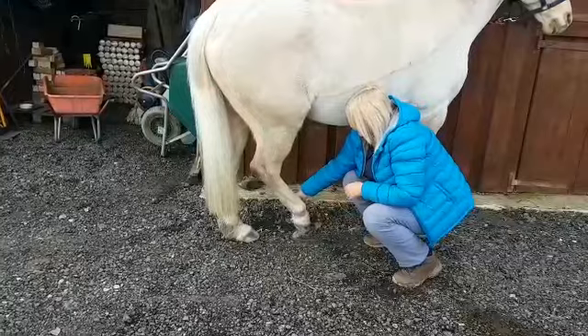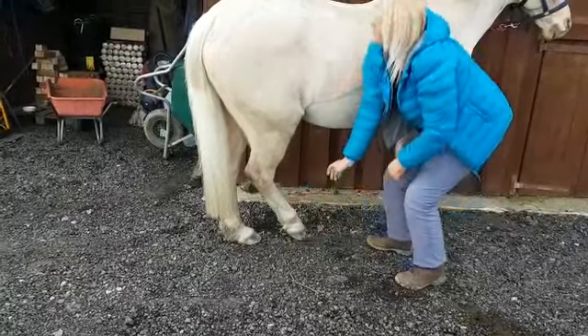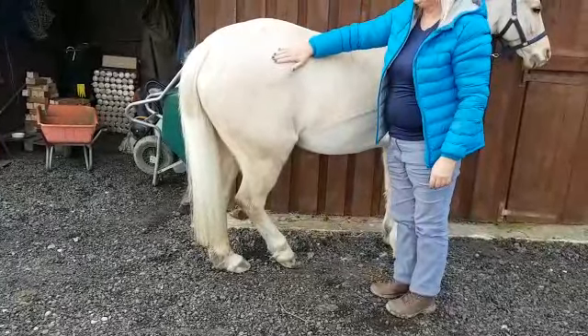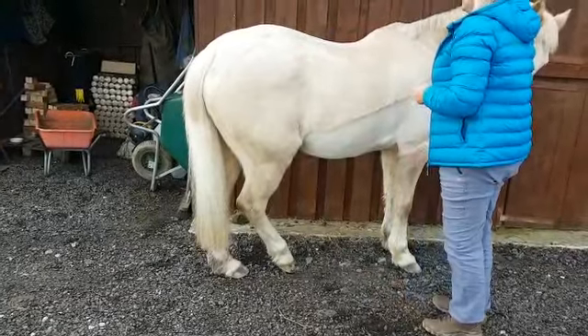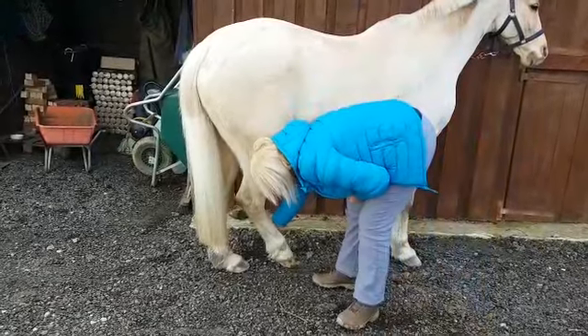We're just relaxing the joint. And if you see from the top, he's dropped the hip and the pelvis is all on a slope. We can leave him there as long as he wants. And then we'll ask the leg to be picked up again.